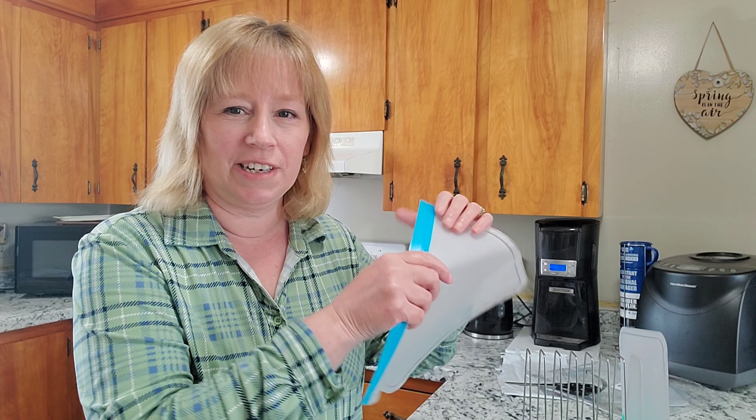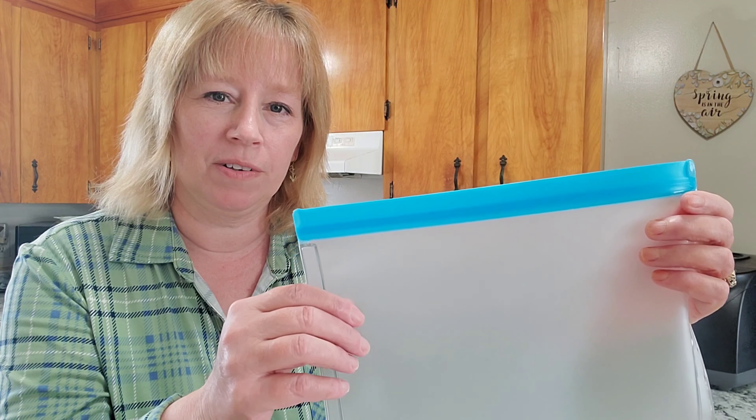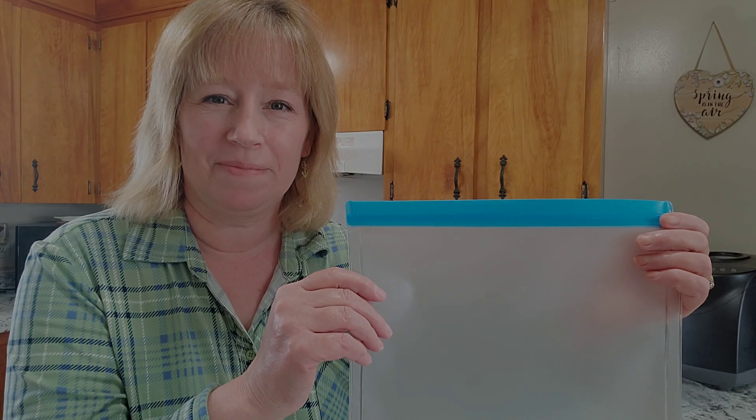Once the vegetables start to grow and I use my food processor to cut and slice them into small pieces, I can put them in here and stick my prepared vegetables right in the freezer, ready to go for dinner times. I'm excited to have them. The large is a nice blue color and I have quite a few, so this will be great for the upcoming growing season.